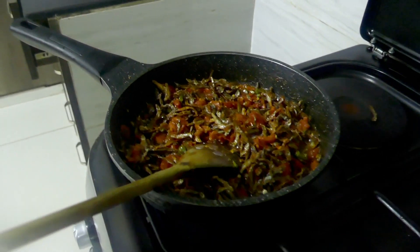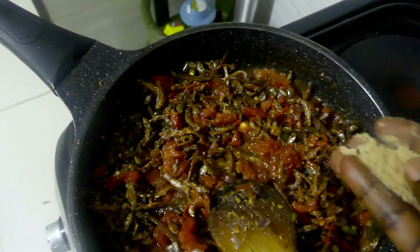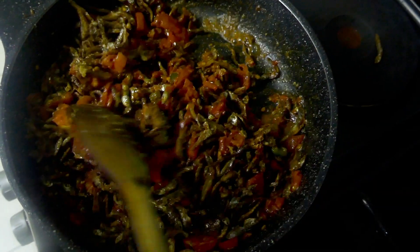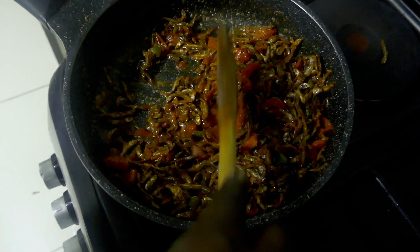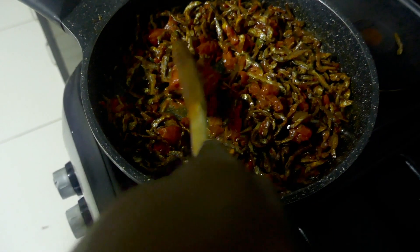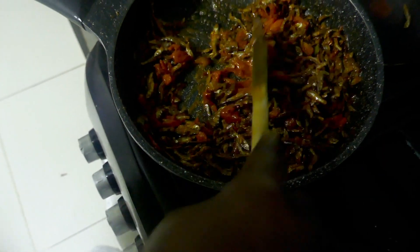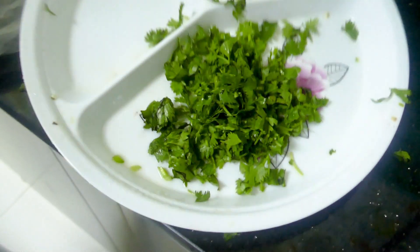Now we'll put some stock cubes in — two or three stock cubes. Can you stir that in? Keep cooking. You're going to stir that tomato a little bit too. So we're just cutting up some fresh coriander — that's the last thing.